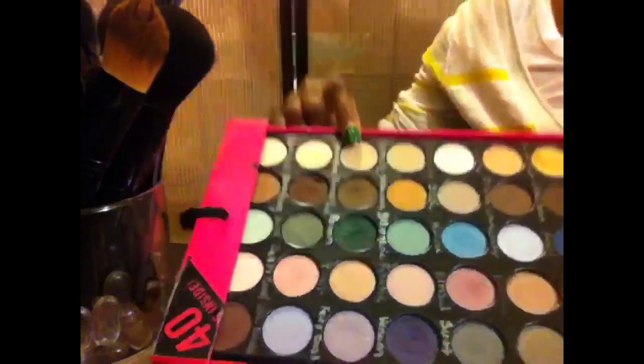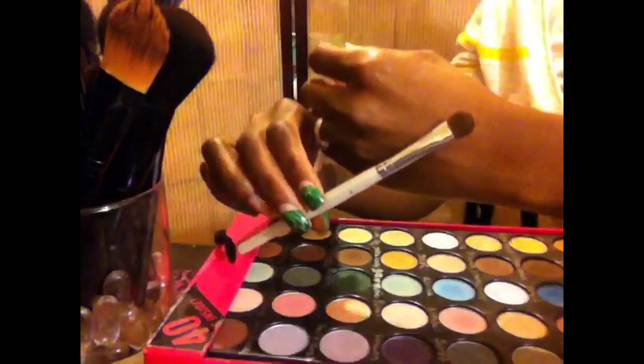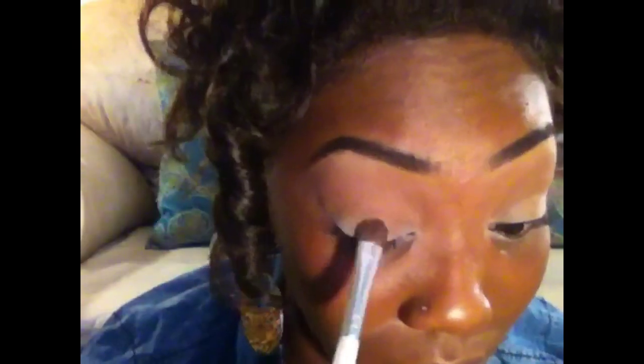Now I'm going to go in with a caramelly brown color. This is about two to three shades lighter than my skin tone, using the Elf eyeshadow brush again.